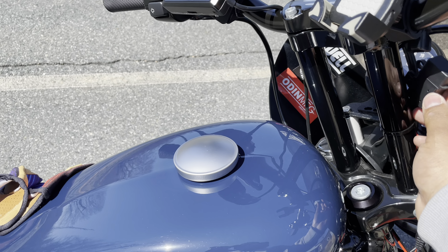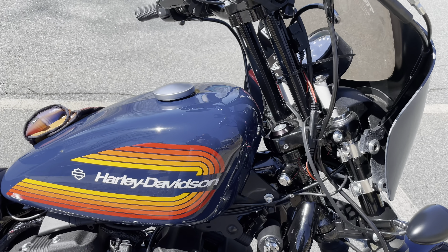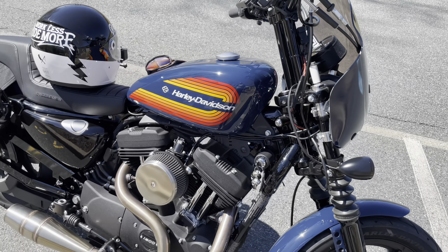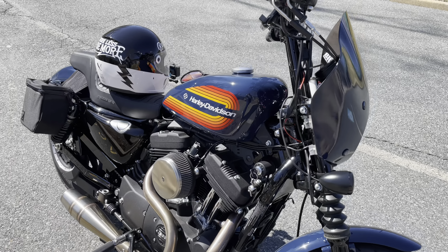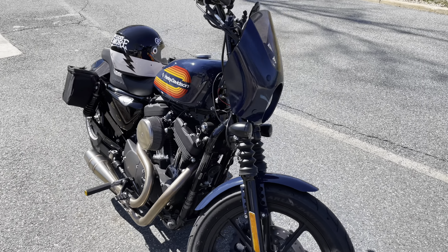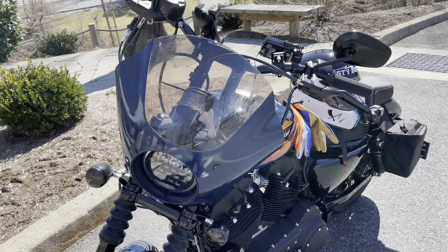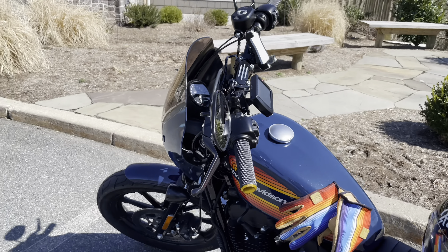I got the charger off Amazon — easy install. I'm going to try to find a little bracket or some way to mount it so it's not moving around. Right now I've just got a zip tie to the riser, but I want a cleaner look. I need to zip tie and clean up a bunch of these wires behind the shield — the fairing hides a lot of that ugly wiring though.